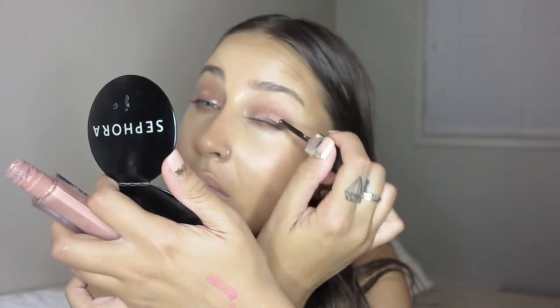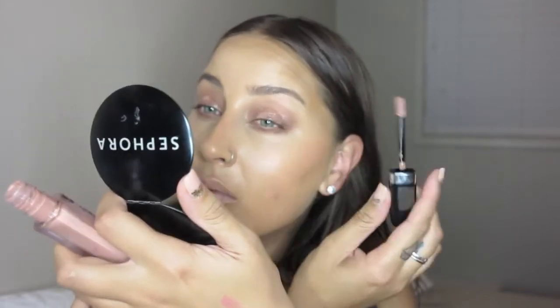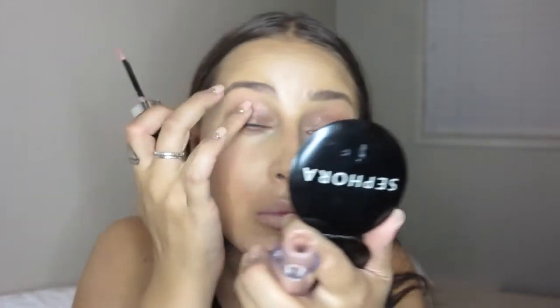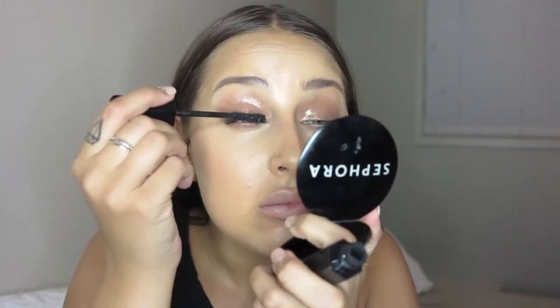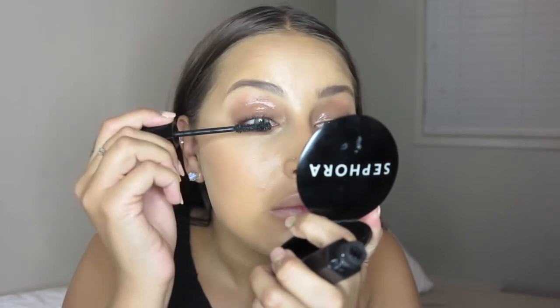My eyelids do crease quite quickly, and I did wear this look for an extra hour and a half to two hours the other night and I didn't experience any creasing, which was quite surprising because I have creased before in the past. So just keep it nice and glossy looking, but there's no need to drench your eyelids in gloss — probably not that good for your eyes either.